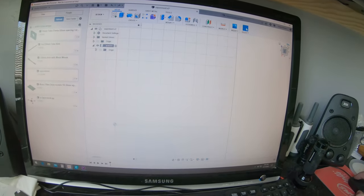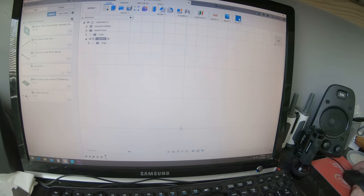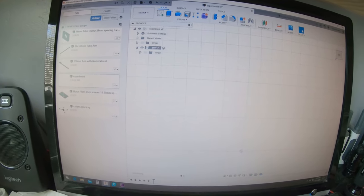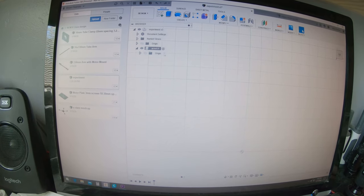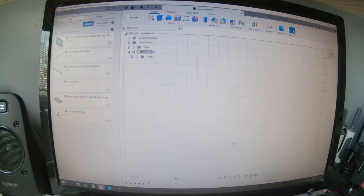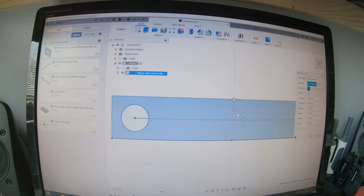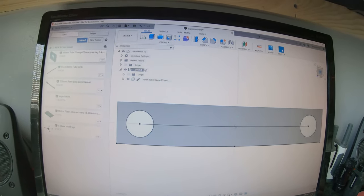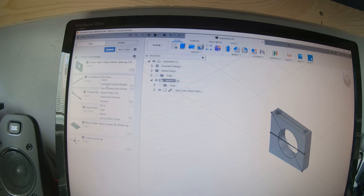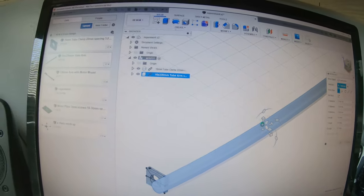Doing a quick Fusion 360 update as to where I'm at. I've got my CNC mill up and running full steam ahead. I'm using Fusion 360 in a more efficient way - I've been using components. I made a model here, saved it, made a component for it called arm one. To make an arm quickly, I come up here to where I modeled one of my tubing clamps, insert into the current design, hit okay. There's my tubing clamp. Come up to where I modeled my tubes - 16 millimeter by 330 - insert into design, there it is.